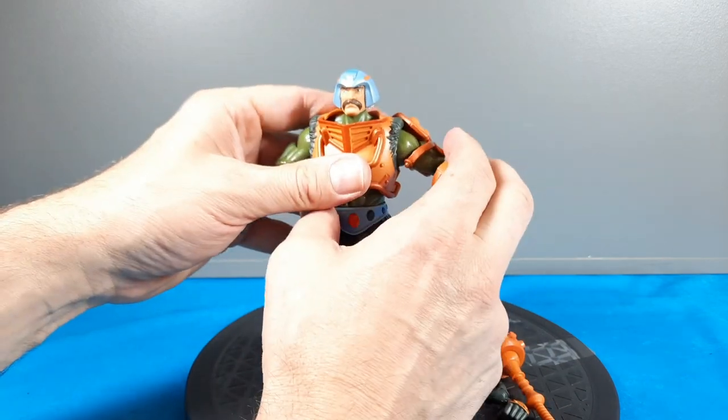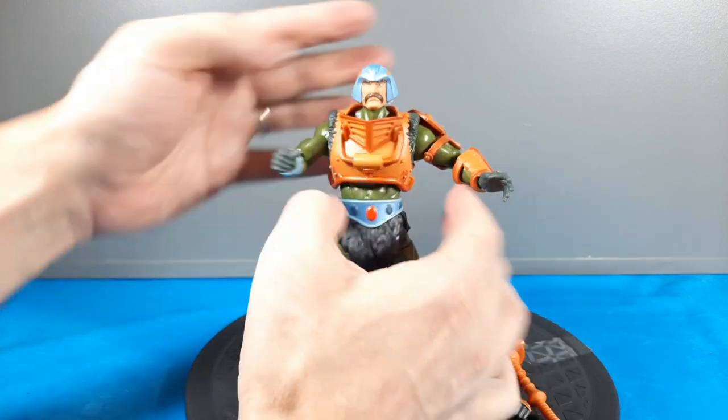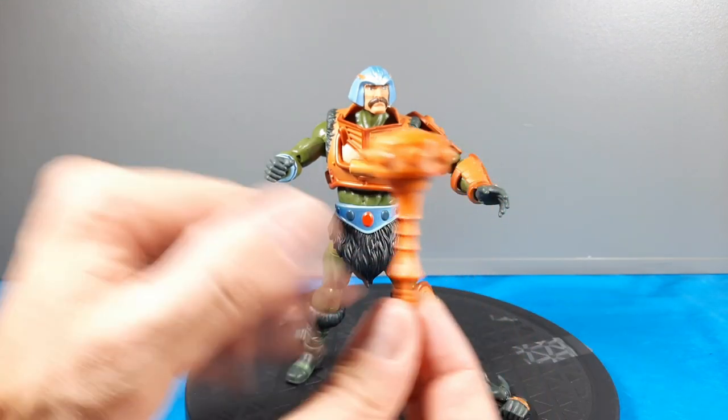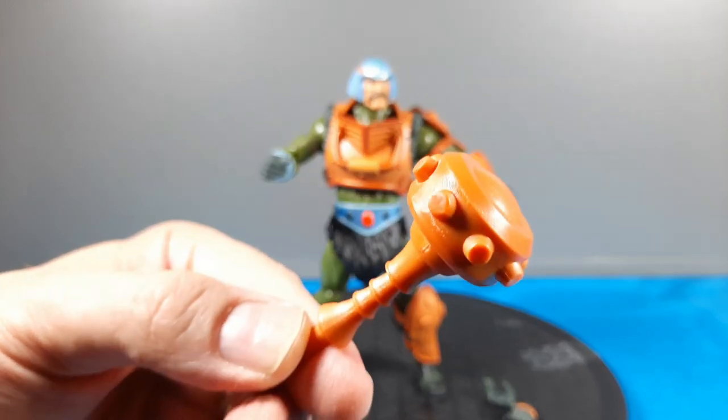The joints on this figure are pretty tight — he's not standing too bad. Sometimes these figures get real loose, but I'm really happy with him so far. Let's get into his weapon — he has that iconic mace weapon that Man-at-Arms is known for. This one has its own style and it's a lot bigger.